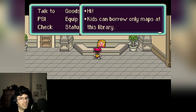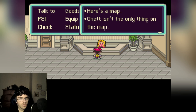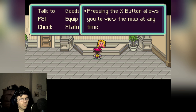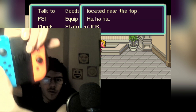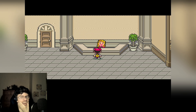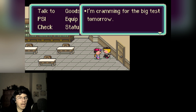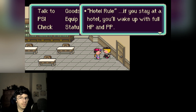'You can borrow only maps at this library — do you want to borrow one?' Sure! 'There's a map, and not all info is on the map. The X button allows you to view the map at any time — how convenient. You know, the X button located near the top.' Yeah, it's right here, stupid. Josh got the town map! Okay, there's a lot of people — it's like a classroom. 'I'm cramming for the big test. Hotel rule: if you stay at a hotel, you wake up with full HP and PP.'